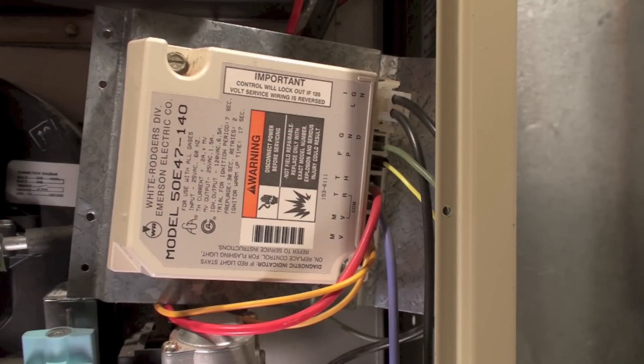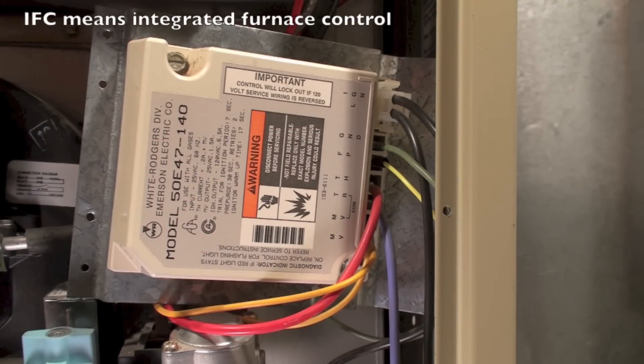I want to take a closer look at this ignition control. This is not an IFC — it's simply a flame safety control. It starts the hot surface igniter and provides power for the flame rod to sense flame. This is a White Rogers 5047, which is a fairly common one for the time this furnace was made.